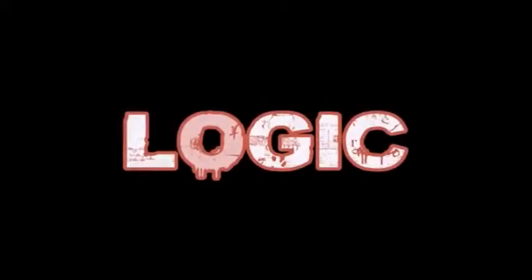This is logic. Hope you enjoy. I'm full of things.